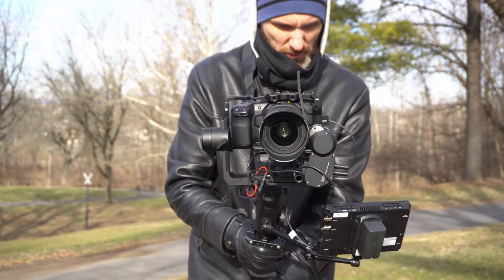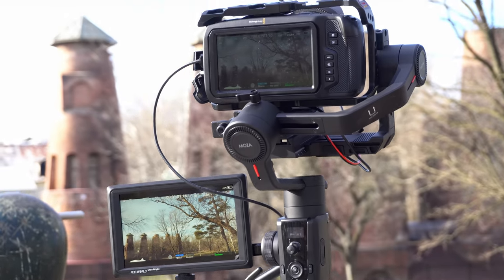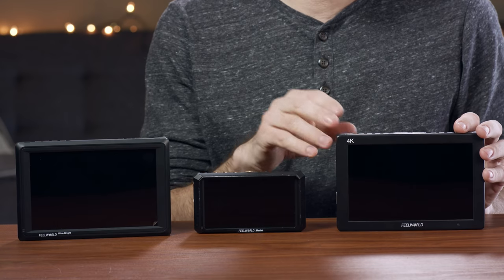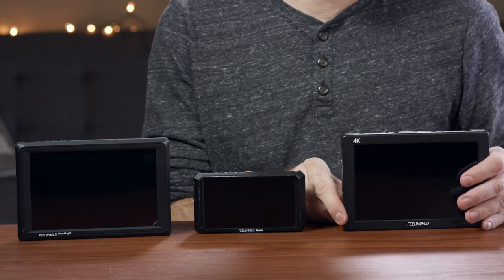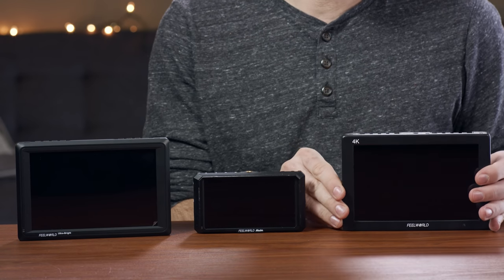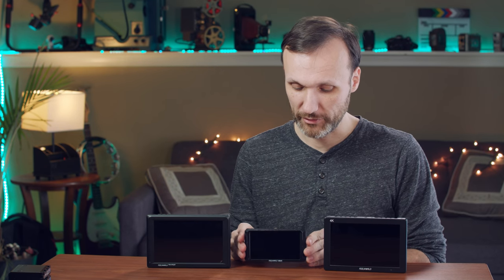All these monitors are full 1080p displays, so they display a nice crisp HD image. But they all specialize in one area. The first one, the T7, specializes in the fact that it's made from aluminum — it's fairly light, nice and thin, but very sturdy.